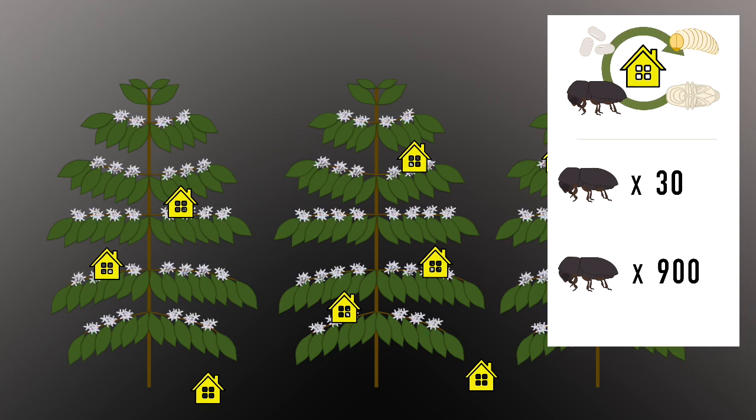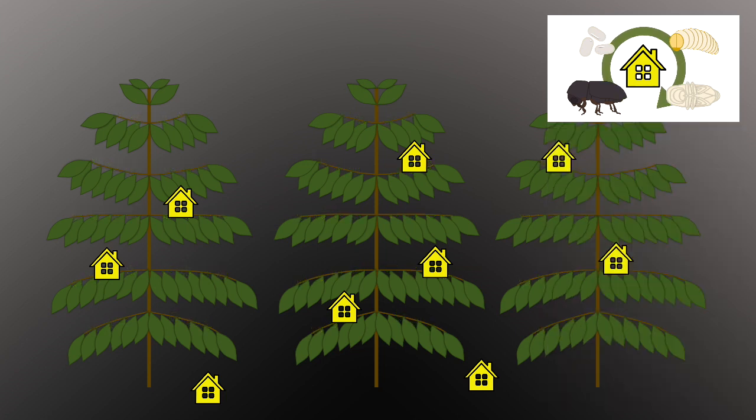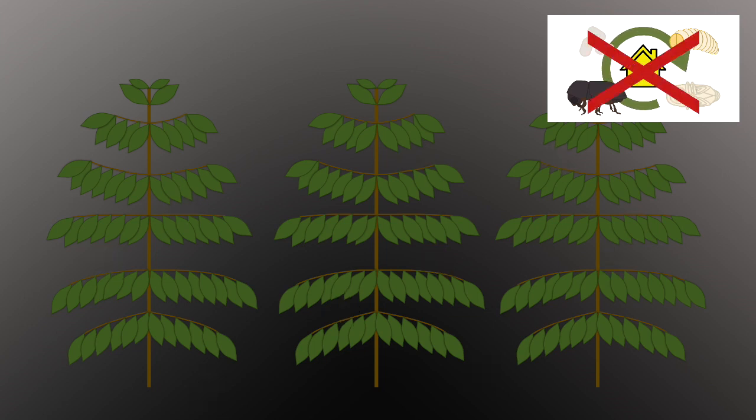By the time next season's berries develop, there will be dozens of CBB in each old berry ready to infest new homes. So why not make it harder for them? If you physically remove their homes from the field, CBB will have no place to live or reproduce.